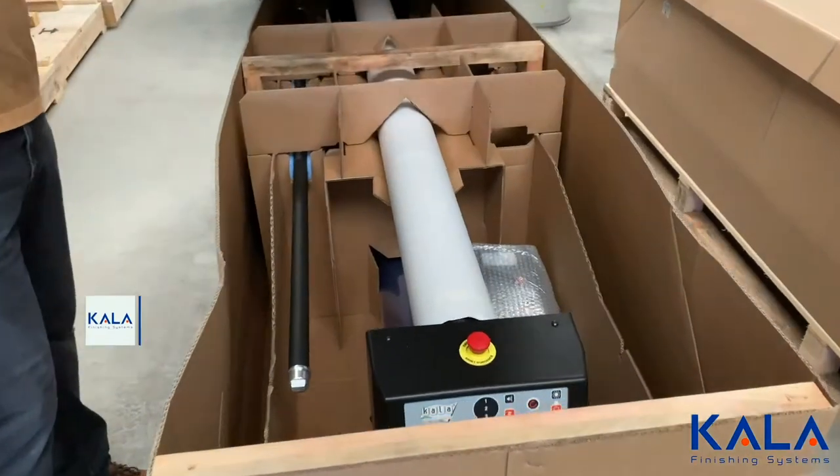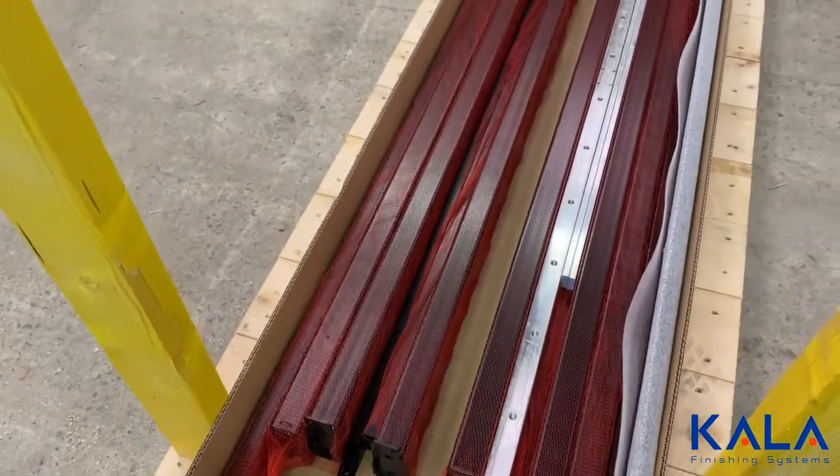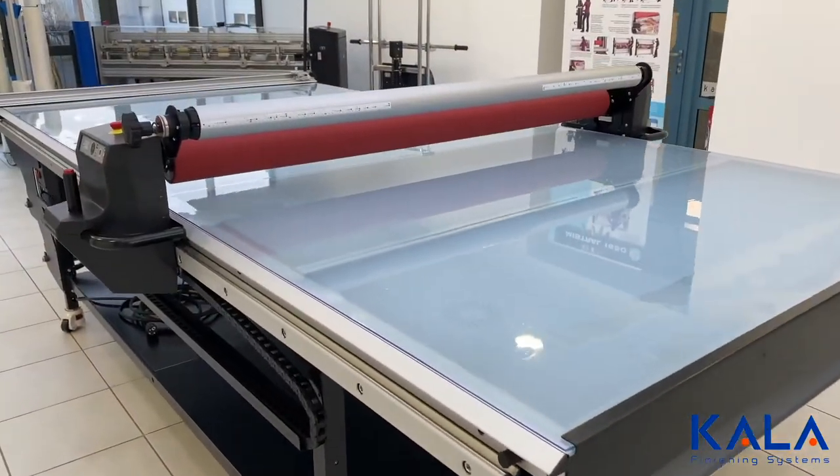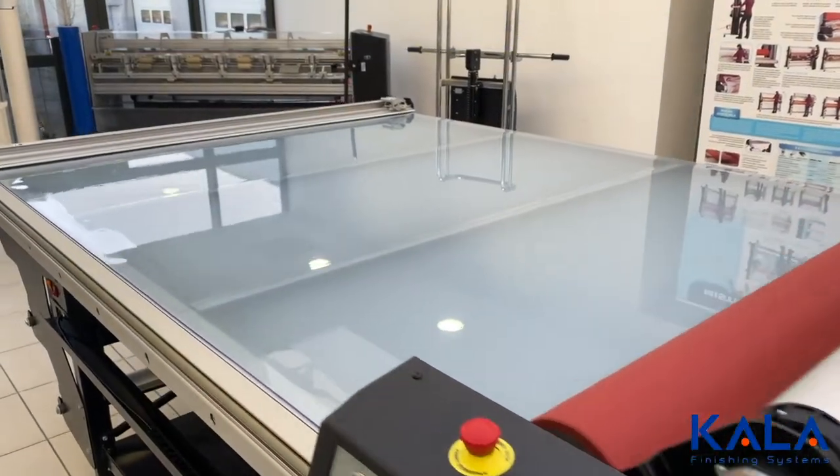All laminators are custom assembled by trained technicians, so there is no guesswork in terms of setup. More importantly, it's the world's only flatbed laminator that operates with electric motors and not an air compressor.